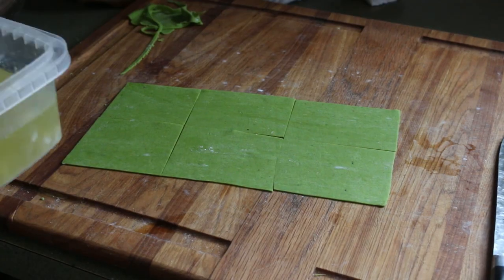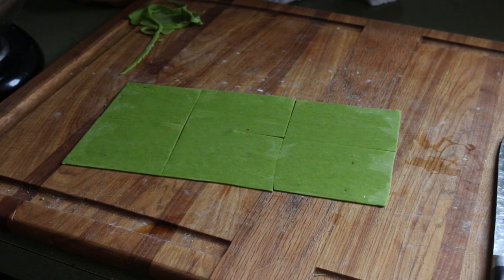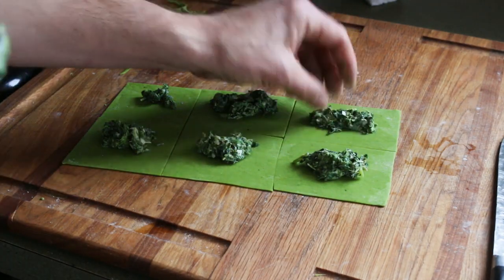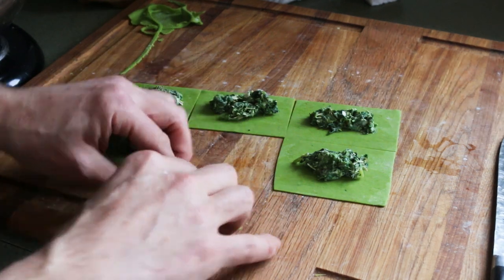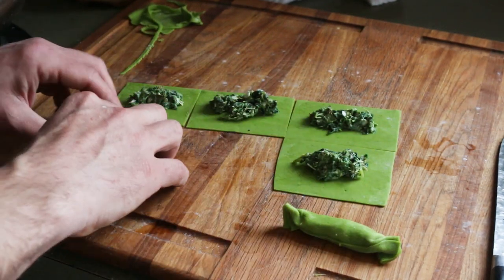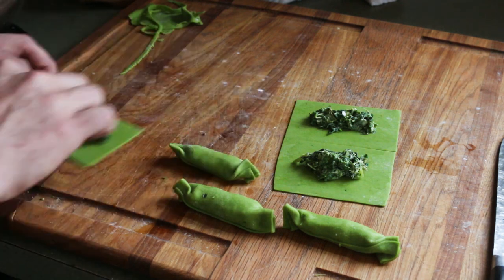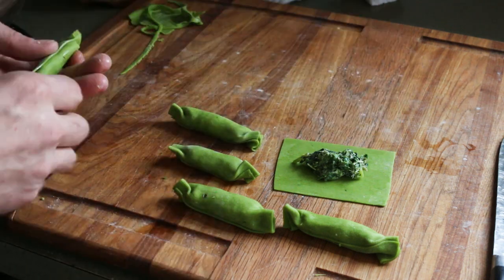I have another fun shape called caramelle — it's a good alternative and really easy. I make little rectangles, roll them up, and give them a little twist. Caramelle just means candy. What you get is a sort of lozenge shape that holds a nice amount of filling. They're really fun to eat and kids really like to make these.